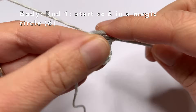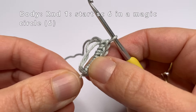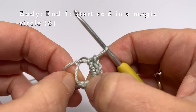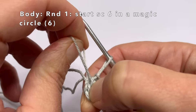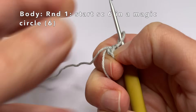Now that I've made 6 single crochets, I'm going to close the magic circle by pulling the small piece of yarn. Then one of the loops becomes smaller. I'm going to pull the bottom side of that loop, and then close the other loop completely. And now I'm going to pull the small piece of yarn again to close the magic circle completely.